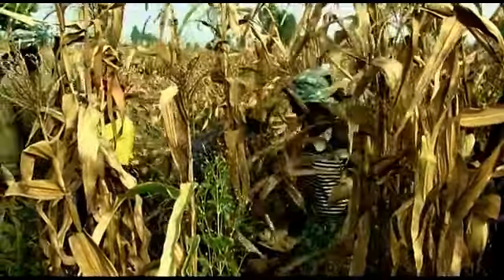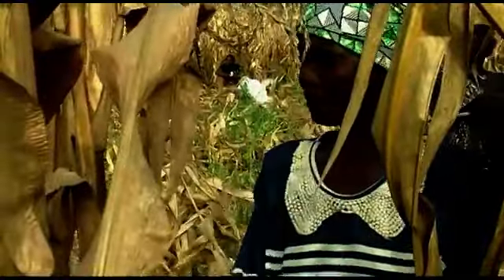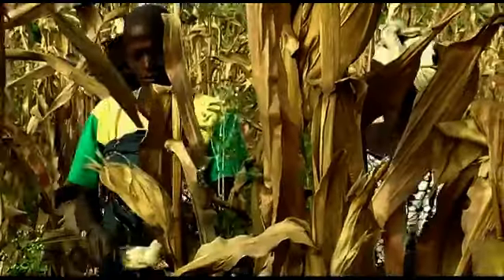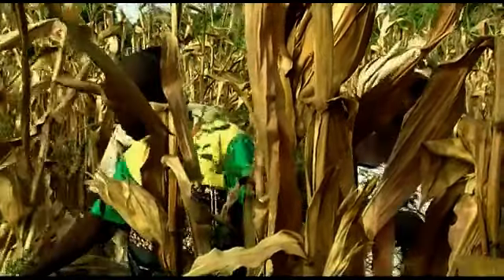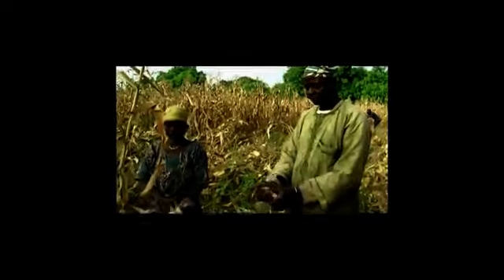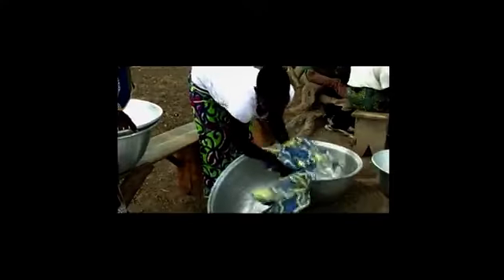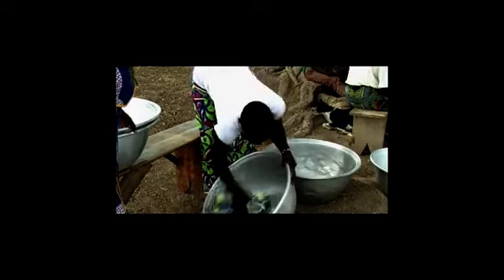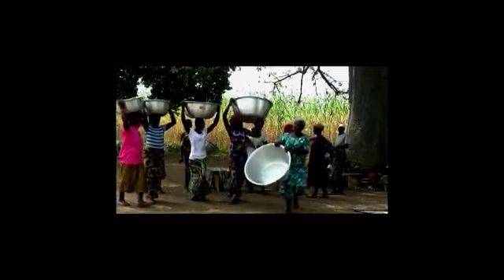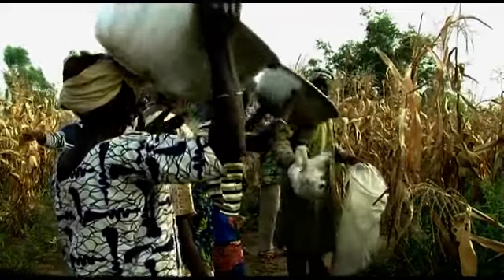Maize is harvested when it is fully ripe. But before harvesting, you should take some steps which can be summarized in four main points: choose a harvest method, choose the harvest date, ensure the cleanliness of harvesting installations and tools, and mobilize the workforce. Let's examine these points one by one.